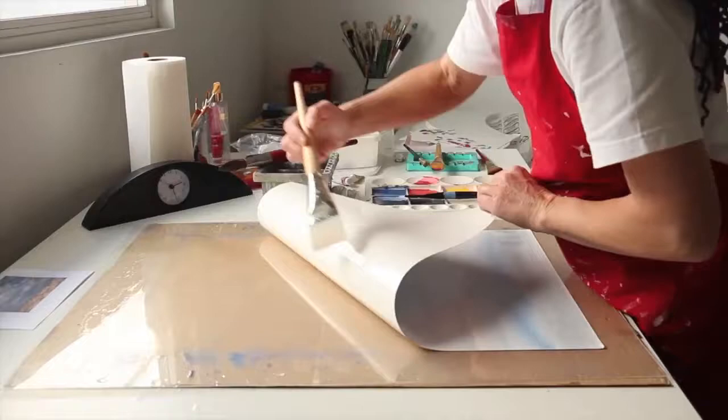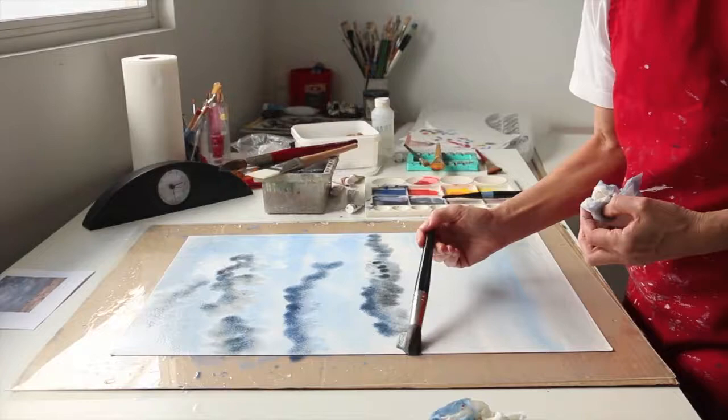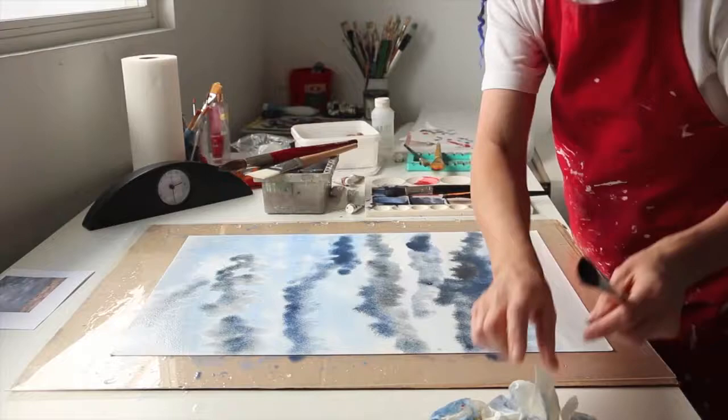Three of the four skies are based on actual skyscapes off my back porch. Only the fourth one is out of my head. This is an area where I have to work very fast in order to complete the painting before the water dries.